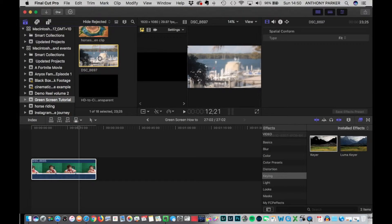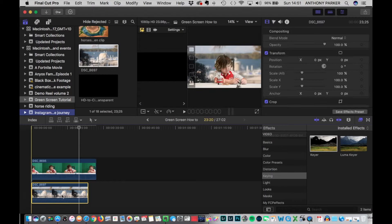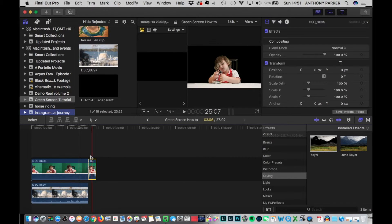Here's the clip that we're going to be putting underneath the green screen clip to have as our background. Simply drag that below once you've got your green screen set up. That clip was actually shorter than the original, so we'll just chop off the end and delete that.